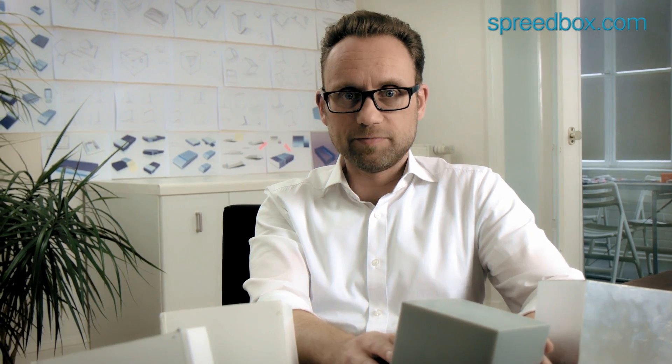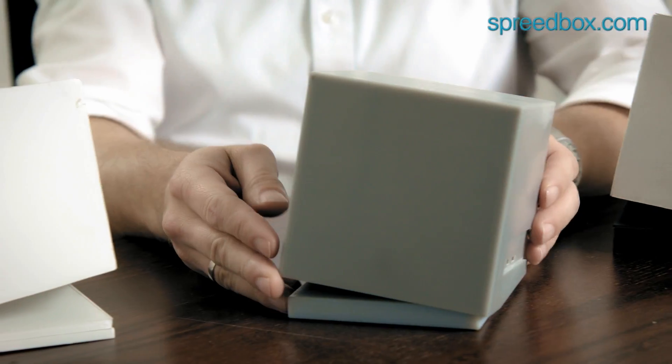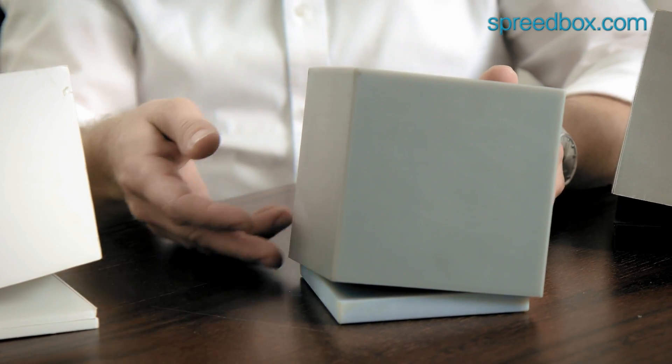The special feature here is the interaction with the light. So we thought about how to get the light out of this simple body. Soon we had the idea that we just incline the whole cube and let the light indirectly shine on the table. Here is the stand, which is in high glossy black.